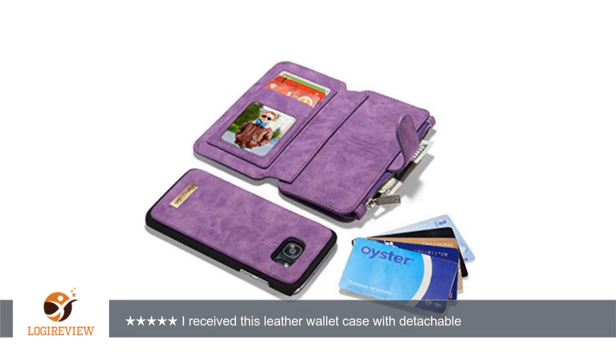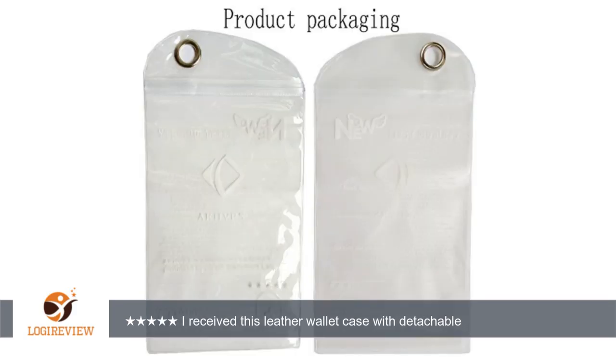If you do use your phone while it is still in the wallet portion of this case, your cards are well protected and should not be able to fall out. Overall I am happy with this wallet case and find it able to completely replace my wallet for everyday use.